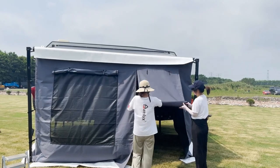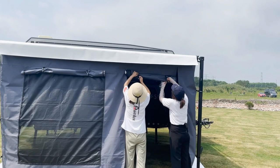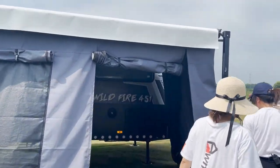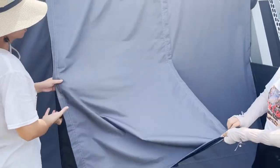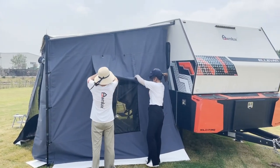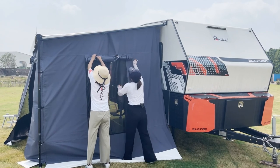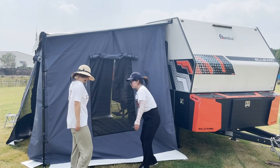In the daytime, when you don't need the door, you just roll back the doors. At night, if you need privacy, you just zip it. Both ends also have windows. Each side has one window with mesh — you zip it and roll it up to the top.